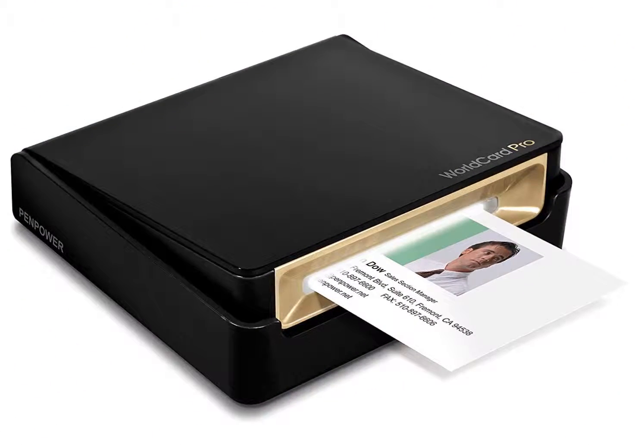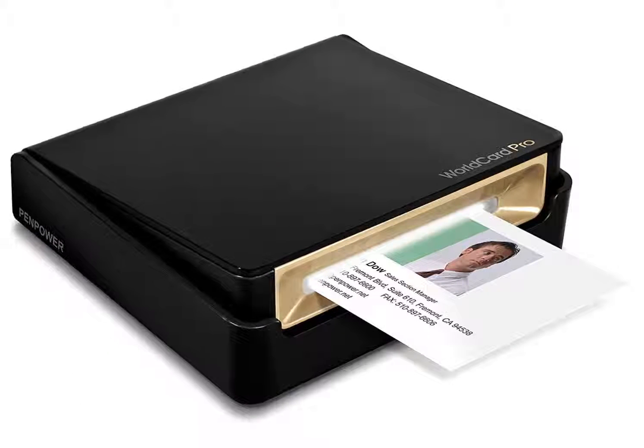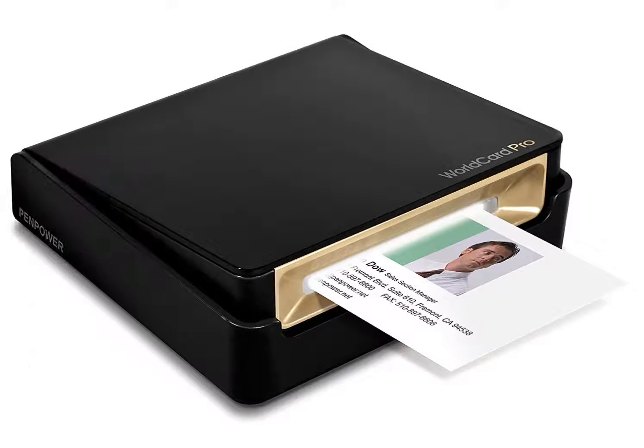The WorldCard Pro is one of the most compact and lightweight devices in my business card scanner reviews. You can easily store it in your pocket, laptop case, or purse, and transport it around to use whenever you need. It plugs into your computer or laptop with a simple USB cord, so you don't ever have to worry about batteries or any other power source.